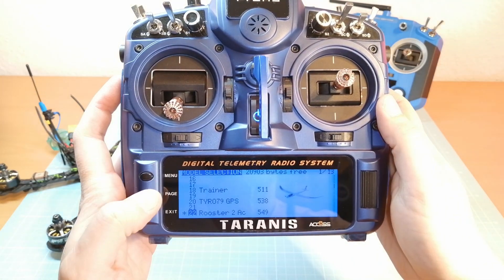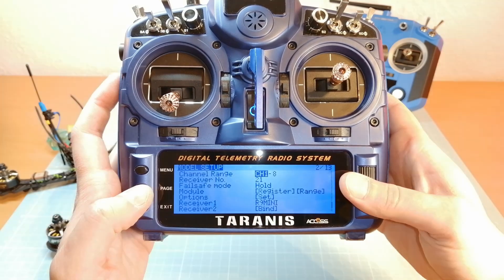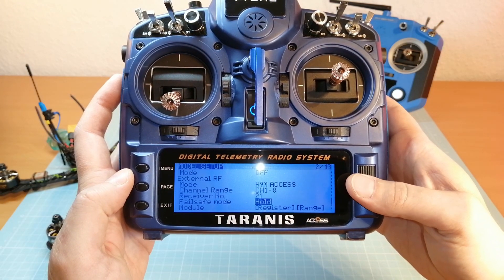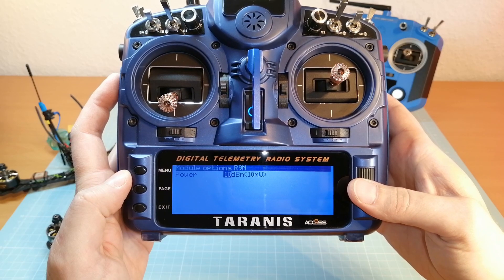In order to get a significant result, I'm planning on doing two similar flights over 2 kilometers with a pretty low altitude. I'm also setting the output power of my R9M 2019 to the lowest output power level of only 10mW.